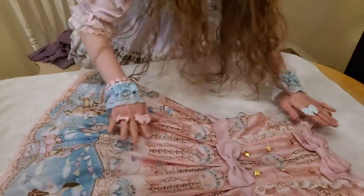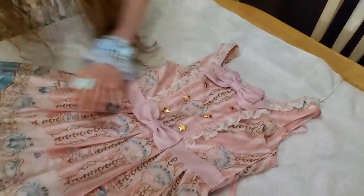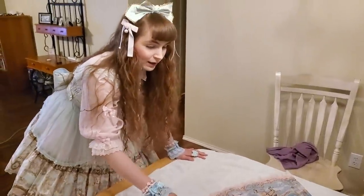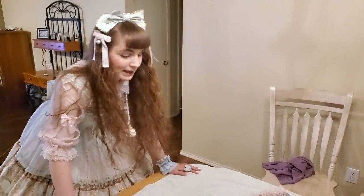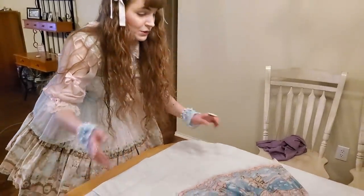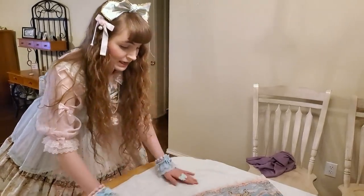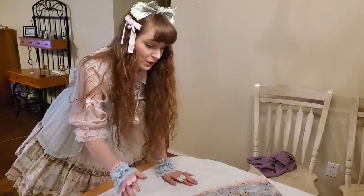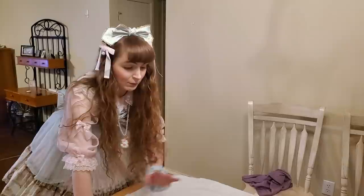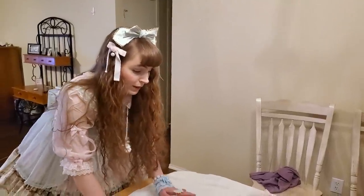Once you've got it all set out nicely so it's going to dry well, let it sit for about half a day and then flip it. When you flip it, do the same thing — arrange both layers so they're not crinkled. Every time you flip, put dry towels underneath. Change out the towels for new dry ones when you flip, and that will speed up your drying process and keep you from trapping moisture underneath.